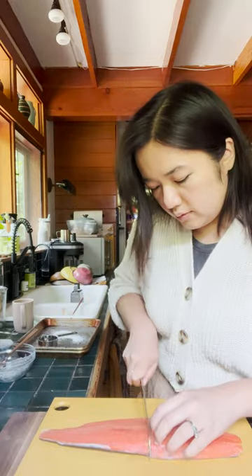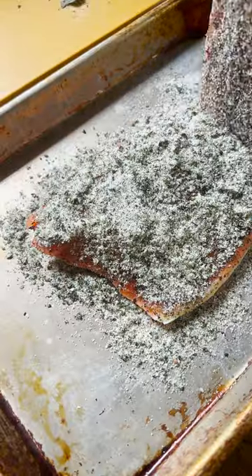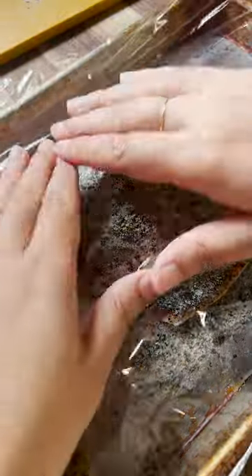I have a beautiful piece of Bristol Bay wild sockeye salmon here. It is sustainably harvested and summer is peak harvest season. You want to liberally cover the fish with our nori salt.